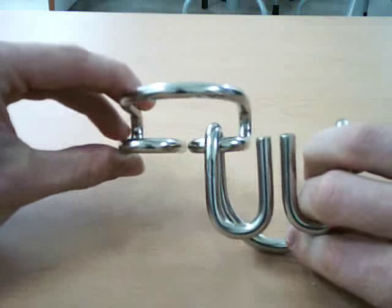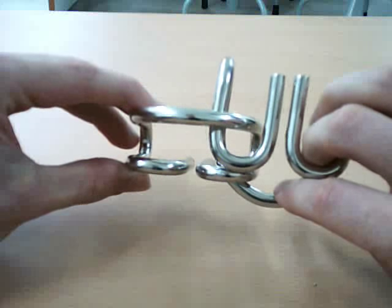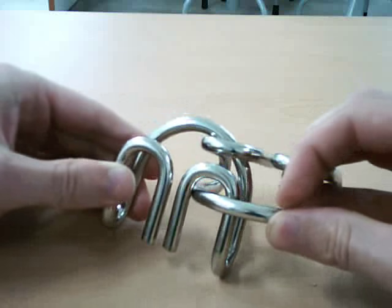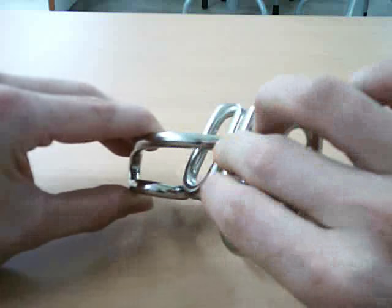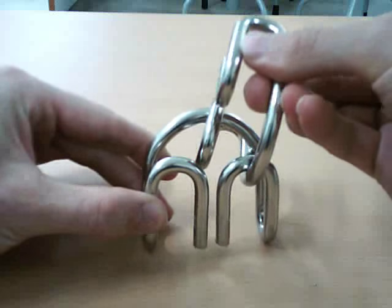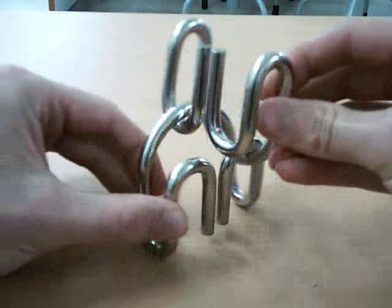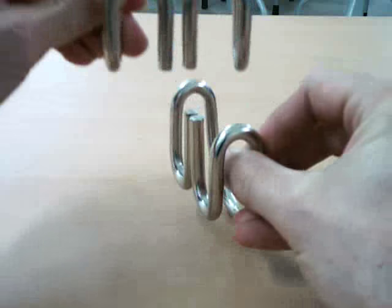Here's the top view. You want to push this underneath the one hoop. Once it's pushed underneath that, you want to rotate it up. And then separate the puzzle.